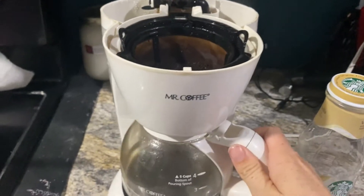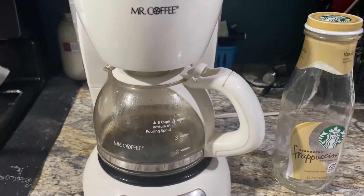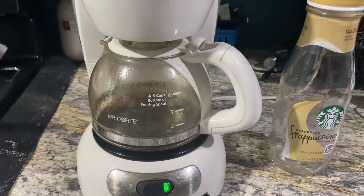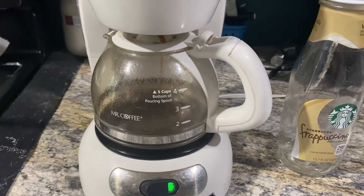Here we go again. Leave your same coffee grounds that are already in there. This is going to give you about half a cup of coffee overall, and it's going to make your coffee flavor a lot more concentrated, which is pretty essential for this recipe.